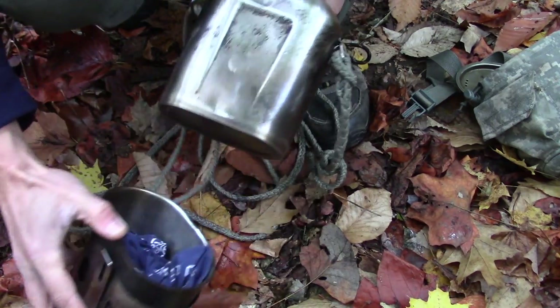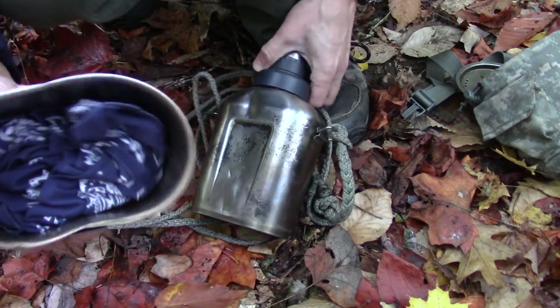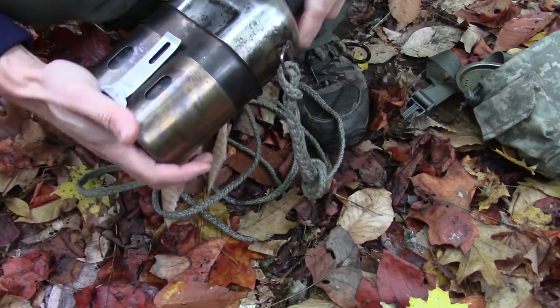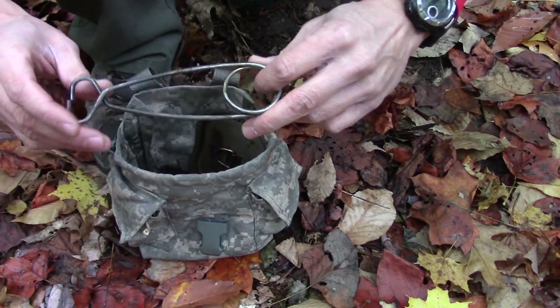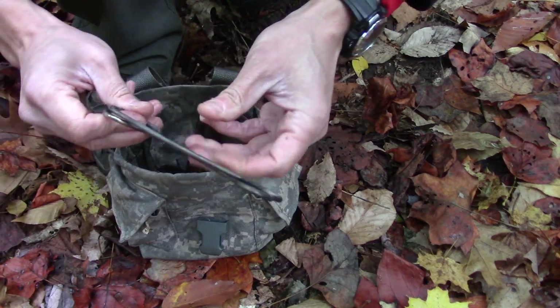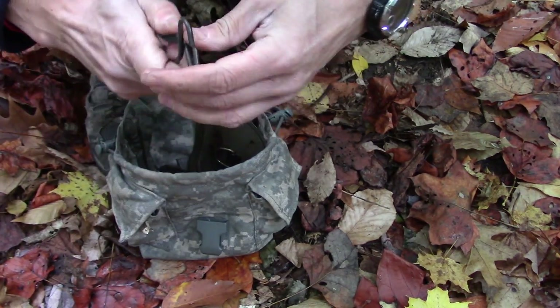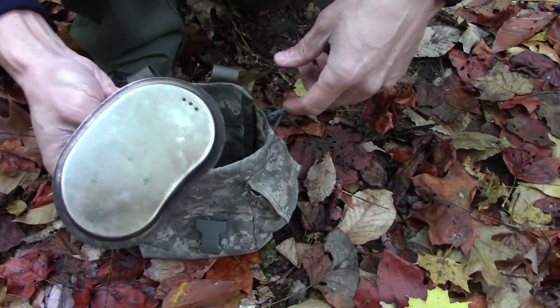This canteen cup was advertised as being able to fit any type of canteen, and they were exactly right. In combination with my container are fish mouth spreaders — I've had these for a long time and I might need to get some new ones. And then there's the lid to the canteen cup.